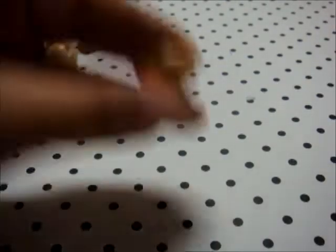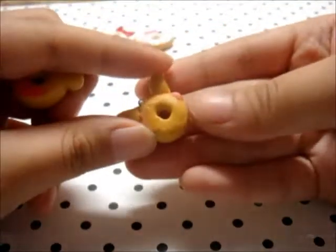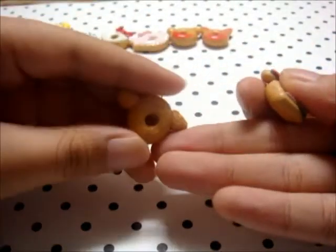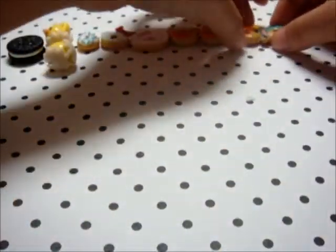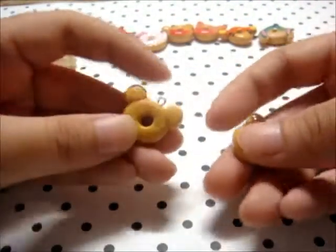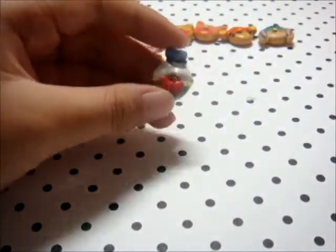And we've got a Pooh, Piglet, and then a T-Girl. And then I've got this Mickey Mouse and Minnie Mouse to go with it. And this is my favorite — a Donut Duck.